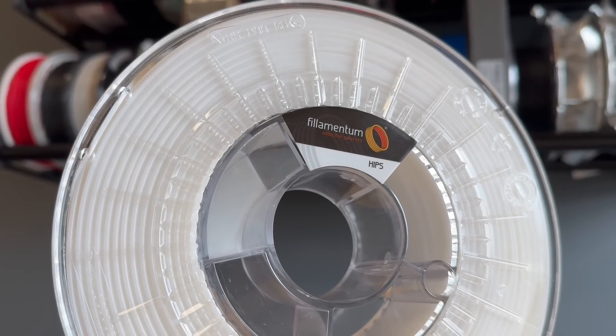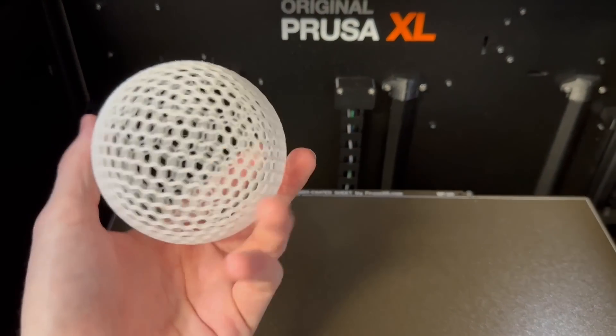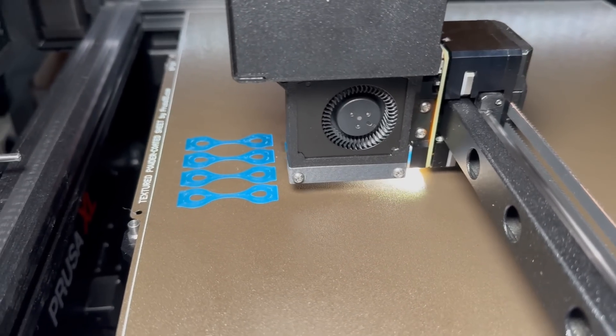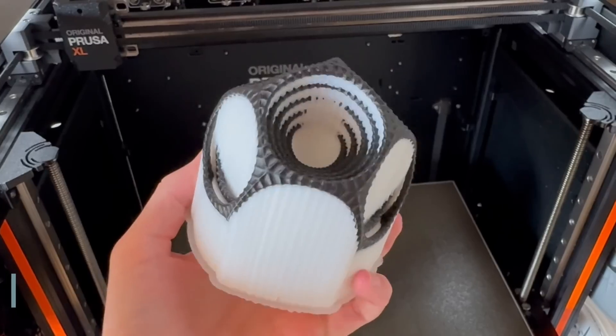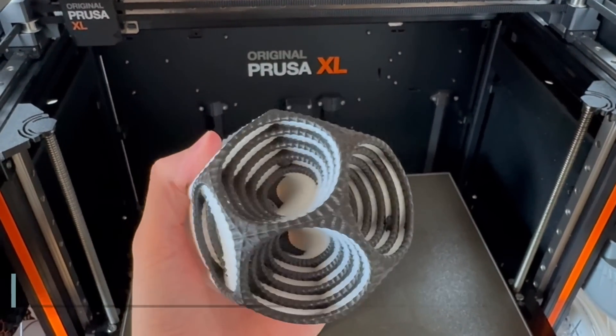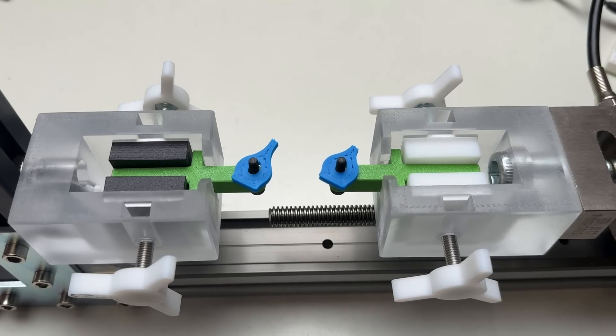In this video, I'd like to introduce you to HIPS filament, a very affordable yet universal material. Over the last couple of months, I have printed a lot with this filament and tested everything, from its mechanical and thermal properties to its use as a support material thanks to its solubility in limonene. Stay tuned for an exciting test here at Jantec Engineering.